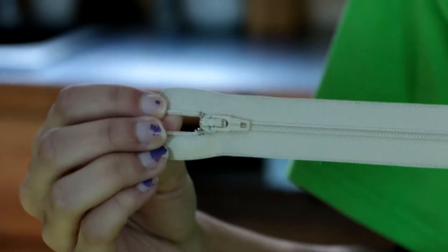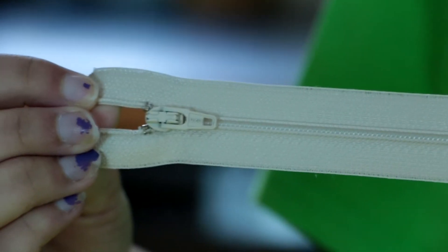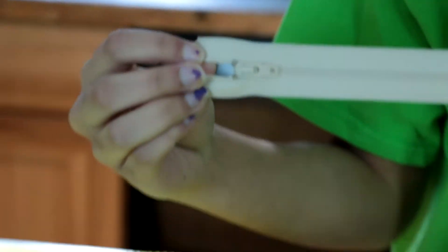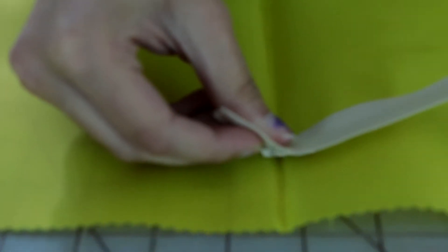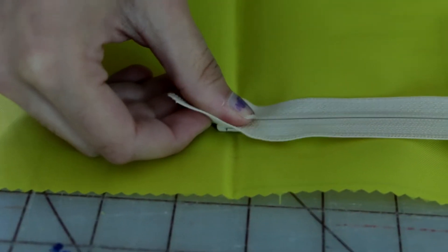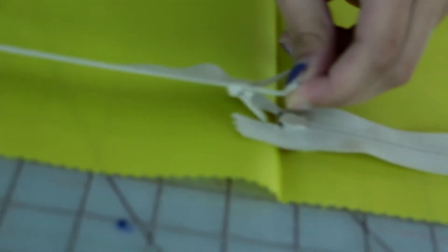The next thing is you're going to have to unfold piece A and layout the zippers so that the top tabs overlap each other in the middle and the zipper pulls are as close to each other as possible. Pin in place. Zippers should be face down on the back side of the fabric.